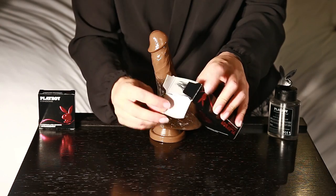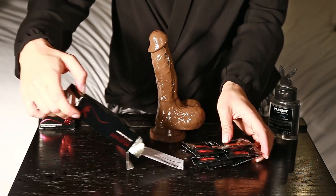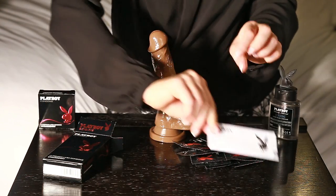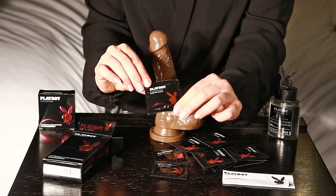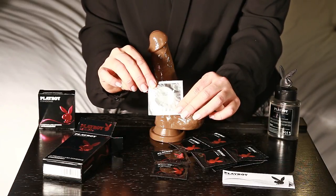Open the box using the tab at the top and inside are the condoms and an instruction leaflet. They are individually wrapped — just tear them apart. On the front of the wrapper it tells you what condom is on the inside, and on the back of the wrapper it gives you an expiry date.